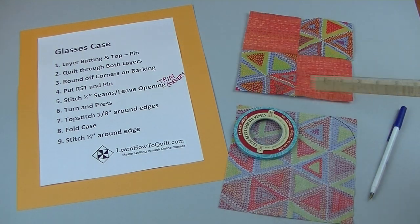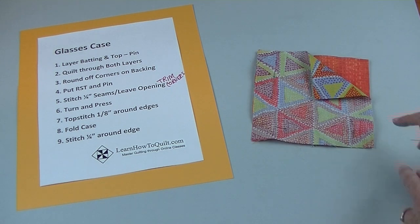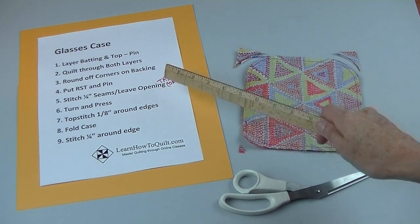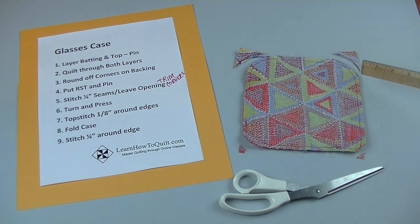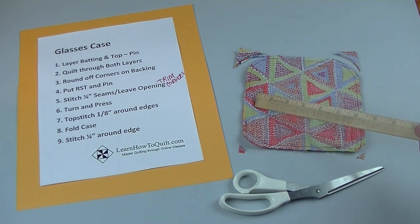Round off two of the corners on the backing. I just used an old lid and my pen to mark those corners. Put right sides together and pin. Stitch a quarter-inch seam all the way around.